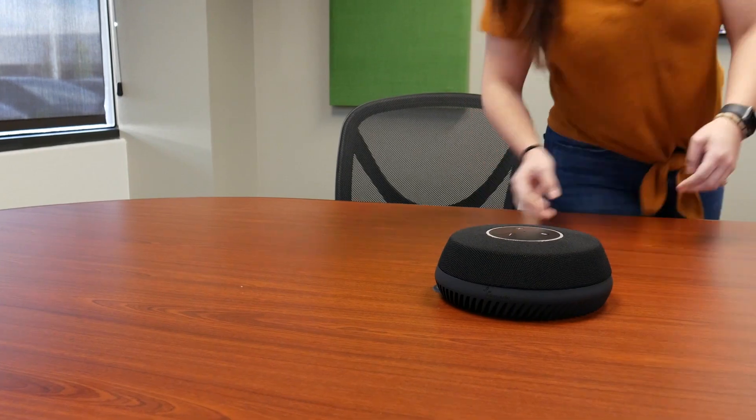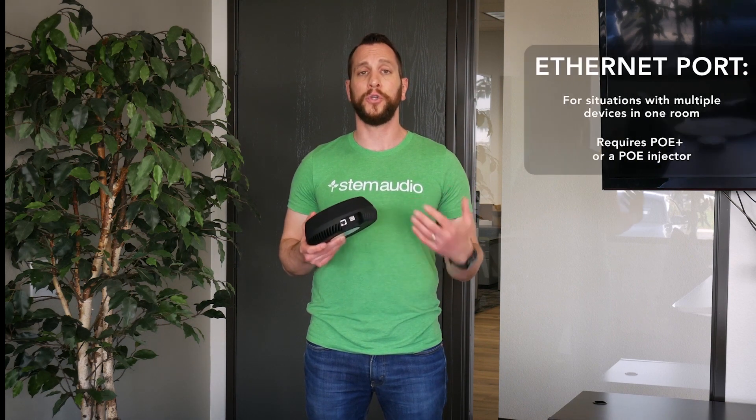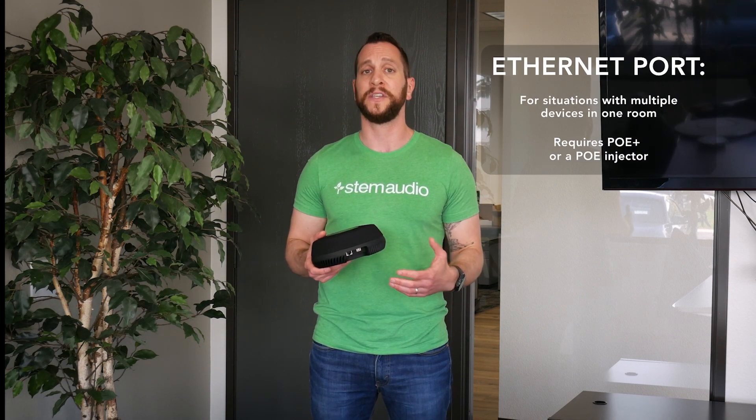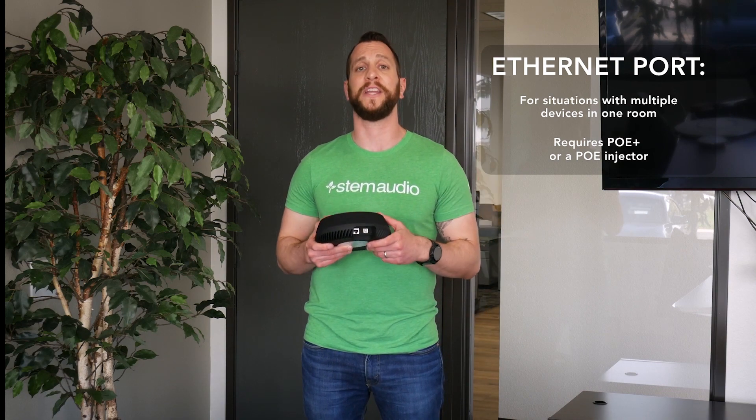After that, you're going to go ahead and power the device by plugging it into a local network that supports PoE+. If you do not have a network that supports PoE+, make sure that you plug in this Ethernet connector with a PoE+ injector.